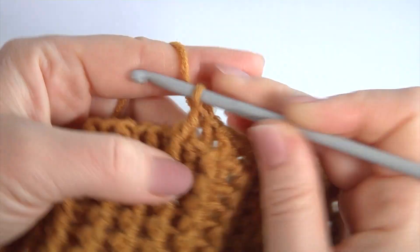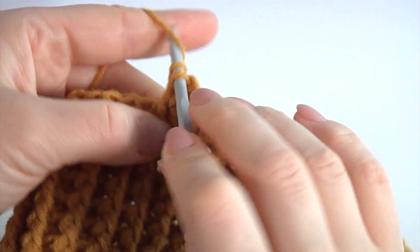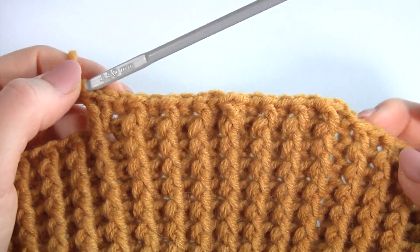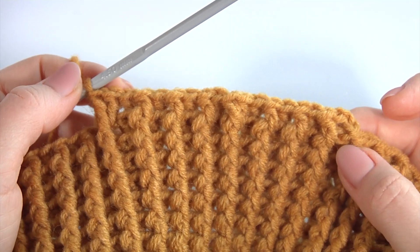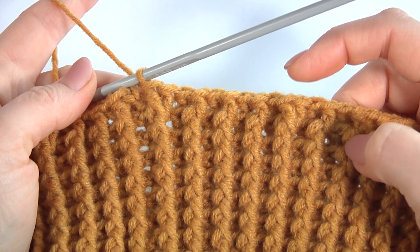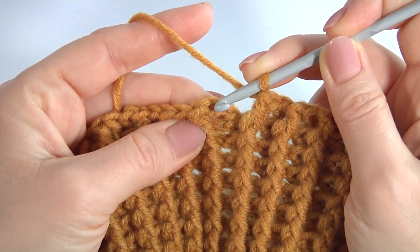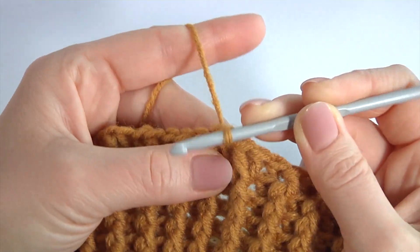And one more around this stitch. It is very easy to make. Keep working in this way till the end of this round. In total you should add 10 stitches. I am about to complete this round — this round was with increase, I added 10 stitches. To complete this round, work with a slip stitch into the second chain stitch at the beginning of this round.